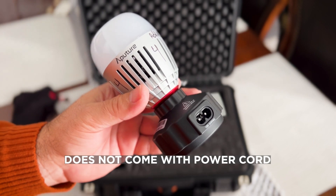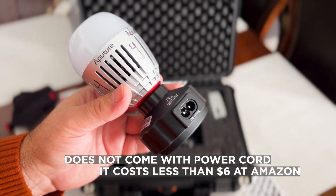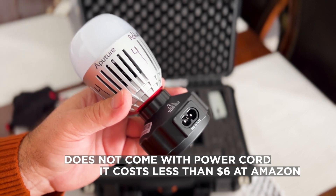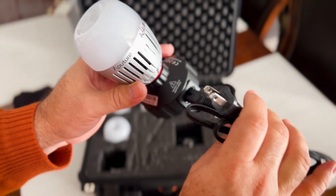It does not come with the power supply, but you can buy it. The power supply is — I think it's USB-C. You can put it there. Boom, and it's going to work perfectly.